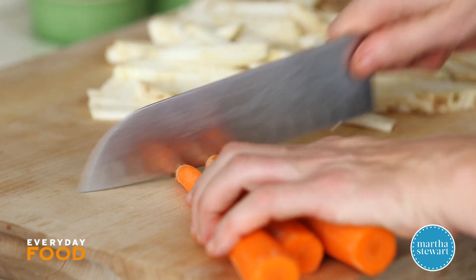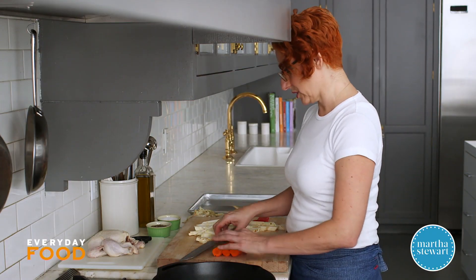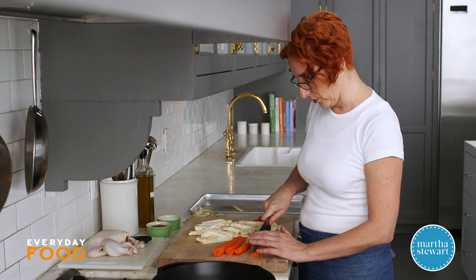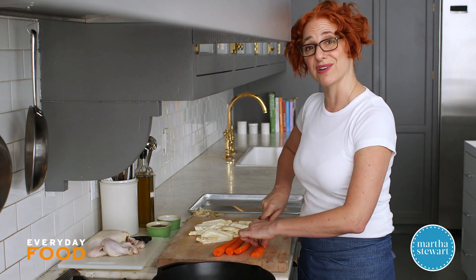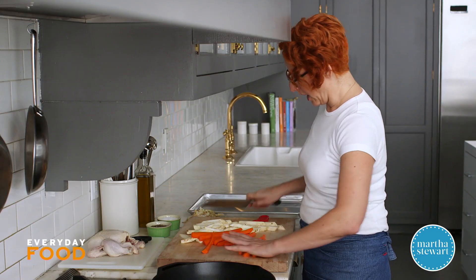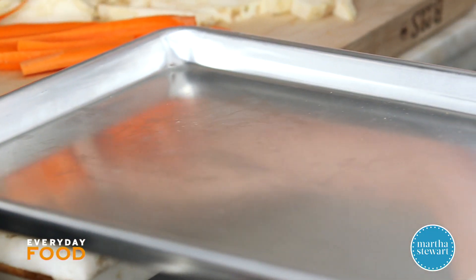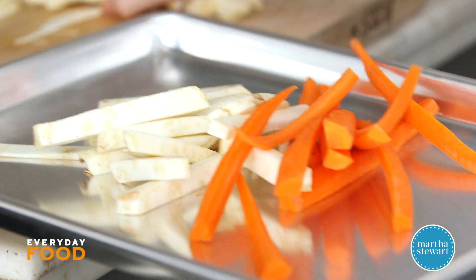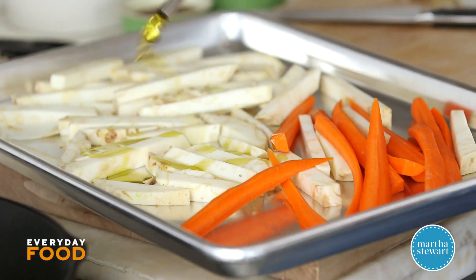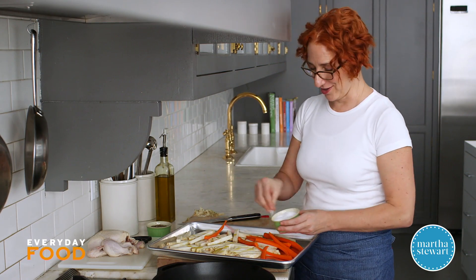Three medium carrots — they've been peeled and you can quarter them lengthwise. You want them to be similar in size to the celery root because they have a very similar texture and they'll roast at the same rate. Place them on a rimmed baking sheet, season with salt and pepper, and toss with about a tablespoon of oil.